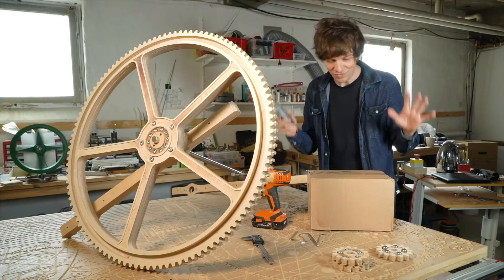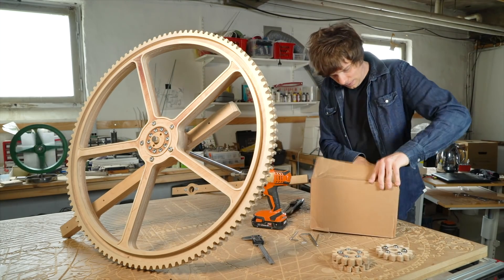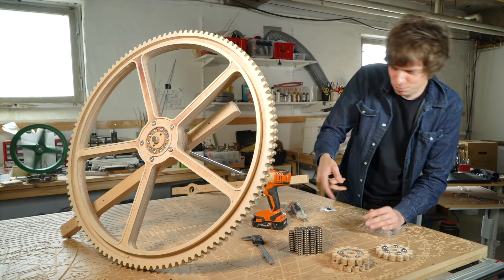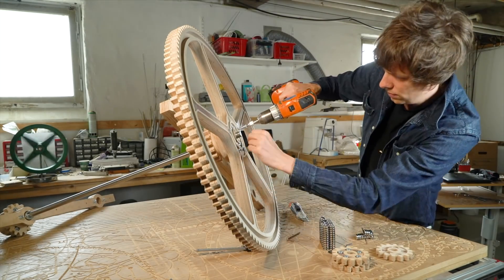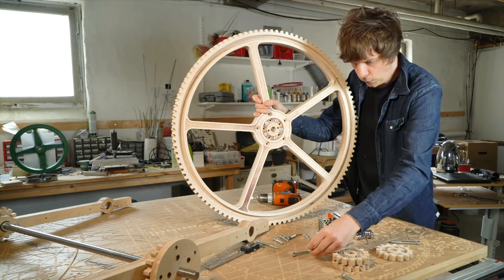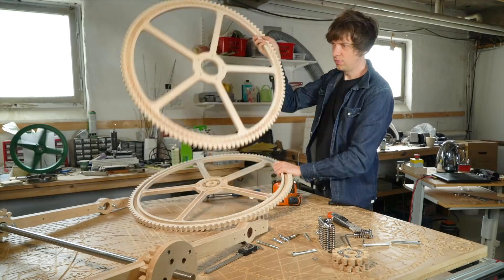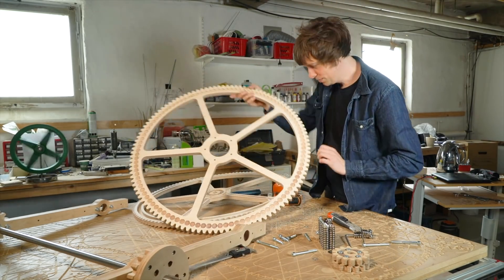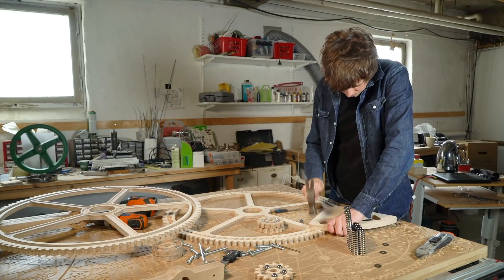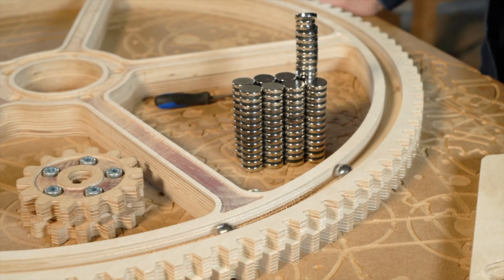I'm so excited. This package has been on its way to me for a long time. It's just like Christmas. Magnets! Check that out. So this is where the magnets are supposed to go — it's already wanting to go there. I can see it moving. Wow, that was like 10 centimeters. These are four-millimeter thick disc magnets and they're really, really strong.